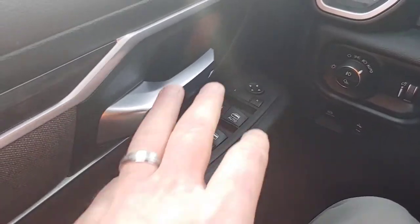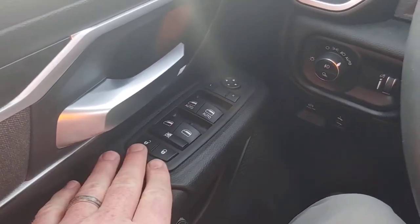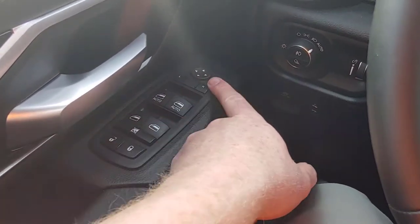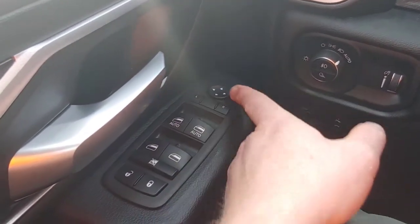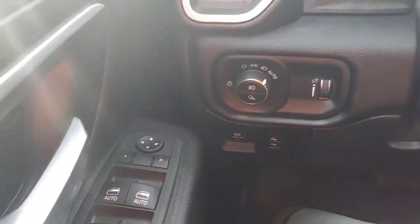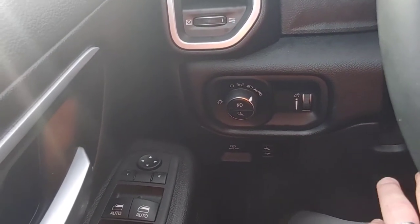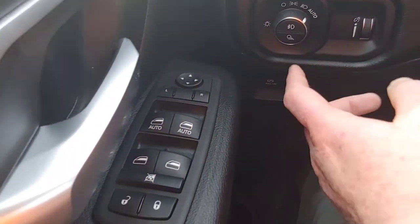Over here on the left you can see the big beefy door handle down here. Here is door locks, windows, window lock, and then side mirrors up here. You can push this and move them around — it only does the large mirror. The smaller mirror is manual. There is an option somewhere to do it with this as well, but it's not in this one.